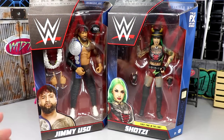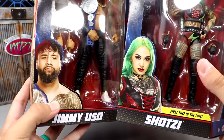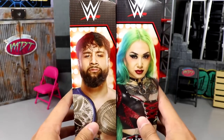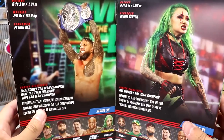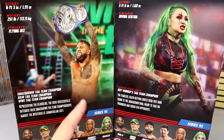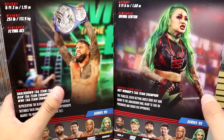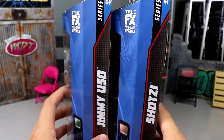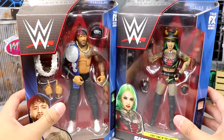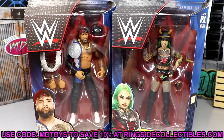Here's the front viewing window of Jimmy and Shotzie — both look excellent. You got their front views and names, and first time in the line again for Shotzie. On the side you get the bookcase style. On the back, pretty sure that's Jay Uso — they may have scanned Jay's face for this figure. You also get the rest of the figures in the wave. Elite 95 at the top with True Effects technology. If you'd like to grab these, go to Ringside Collectibles and use promo code MD Toys to save 10%.